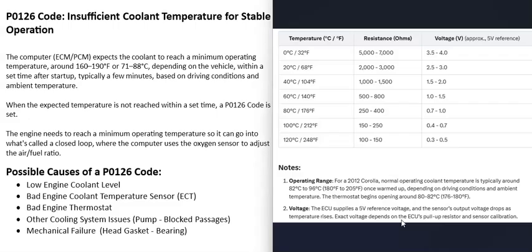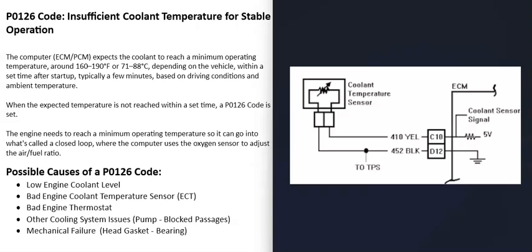You can also use a multimeter to check these sensors using ohms to test resistance. Look up the rated specifications for that particular engine coolant temperature sensor, check the temperature, and see if the resistance matches. For example, on a 2012 Toyota Corolla, if the temperature is 68 degrees Fahrenheit you should be reading around 2,000 to 3,000 ohms — if it's higher or lower, the sensor is bad and needs to be replaced. You can also check the wiring going to the sensor; it's always a good idea to get a wiring diagram. It's very common for 5 volts to go to these sensors with a signal wire going back to the computer.